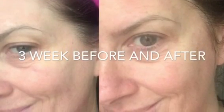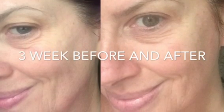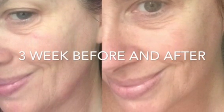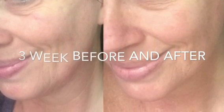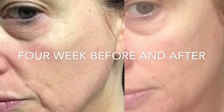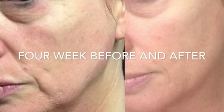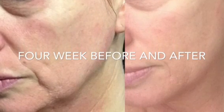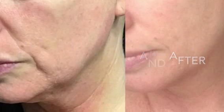The biggest transformation is in the jawline — it is certainly tighter and there is a more pronounced jawline. The skin is firmer, as is the skin on the nasolabial folds, which are less pronounced, softer, and smoother. The pictures are a great example of how the skin under the chin has tightened as well.